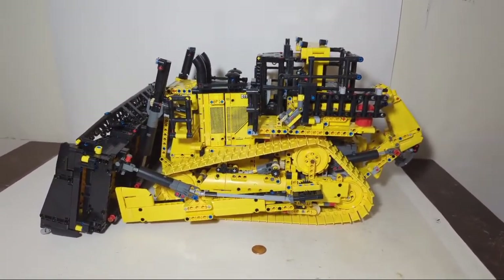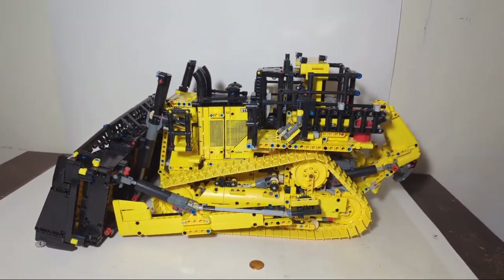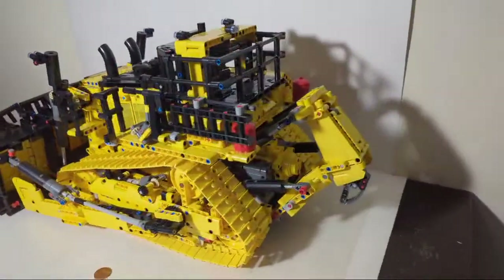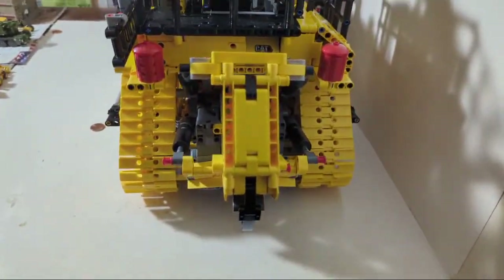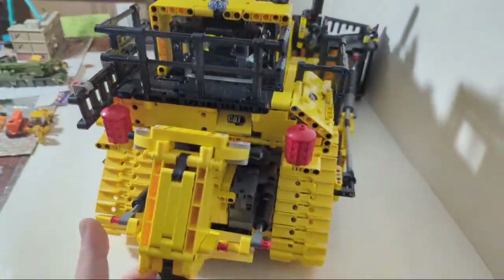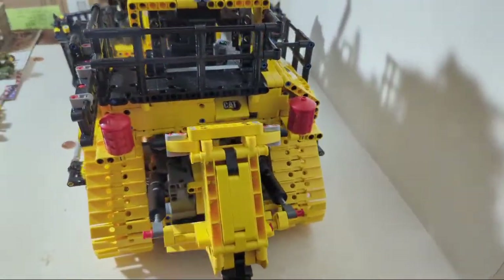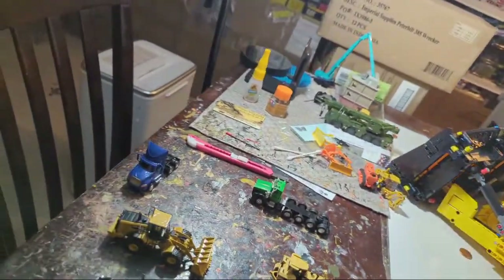Is it worth it in the end? Yeah, I'd say it is. Is it worth $500? No, it's not worth $500. But it's a sweet piece. It has something like almost 6,000 pieces, I don't remember exactly. Anyway, that's the D11 for the individual that wanted to see it. There's no room to show you the powered functions here, so watch the video if you want to see it functioning.